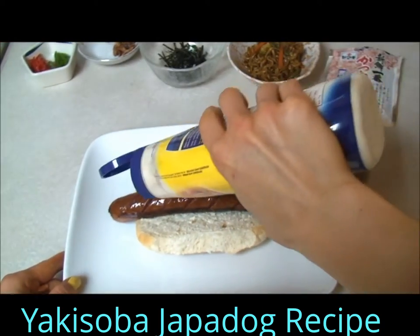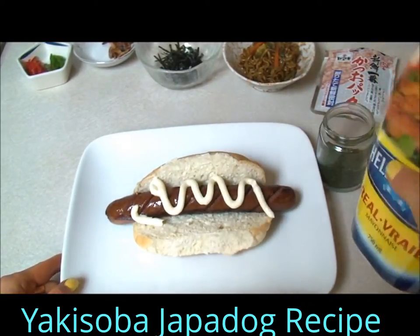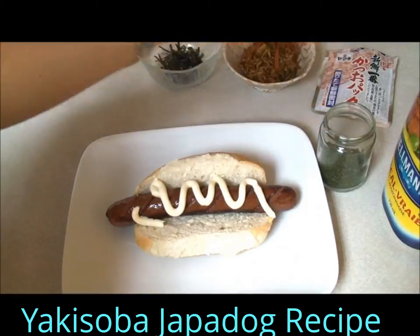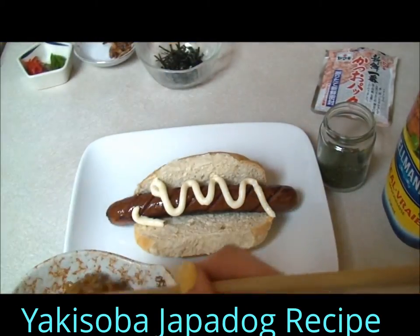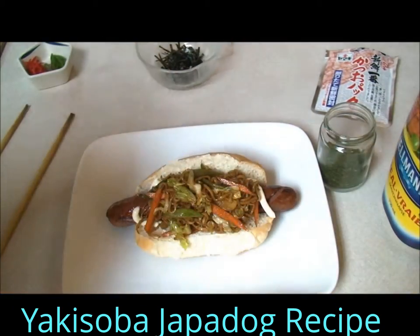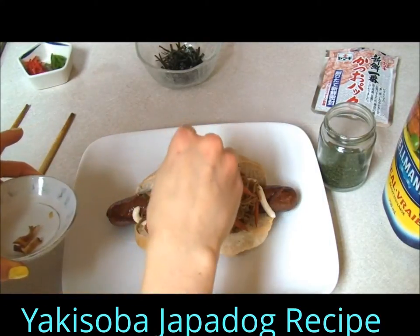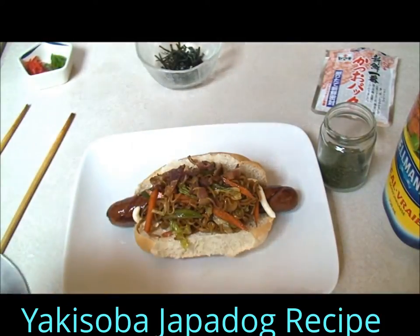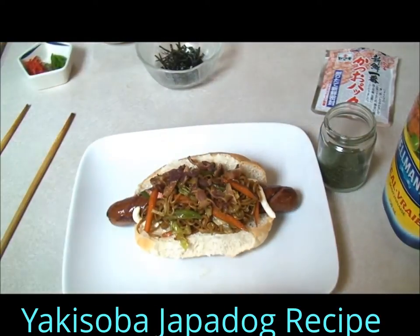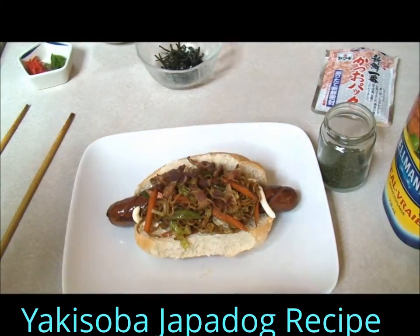So just add the mayo. Obviously you can do it a little bit nicer than I did, but it's all good — we're going to eat it anyways. Then add the yakisoba, then add some bacon. Now this meal is the ultimate hangover food, or after a night of drinking, if you're capable of going into the kitchen and making this, this would be an epic meal to eat. Trust me.